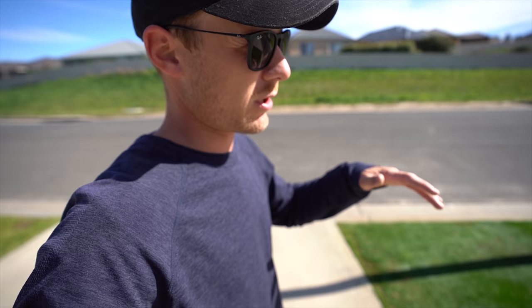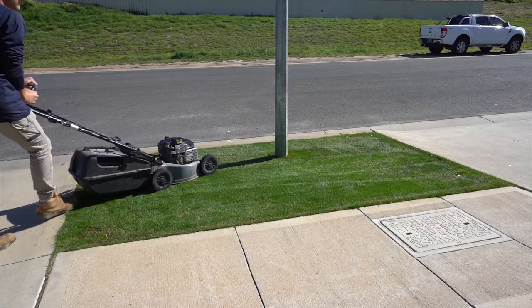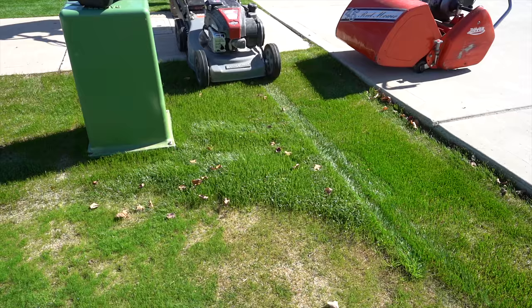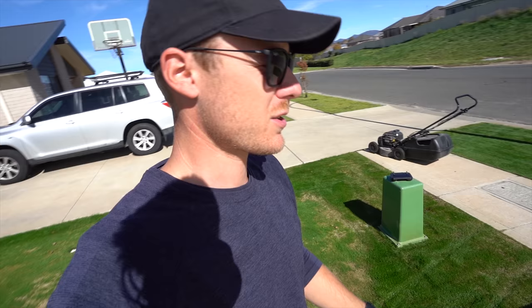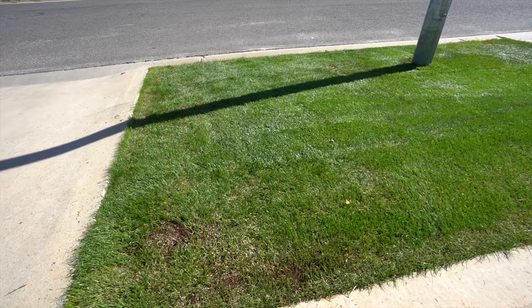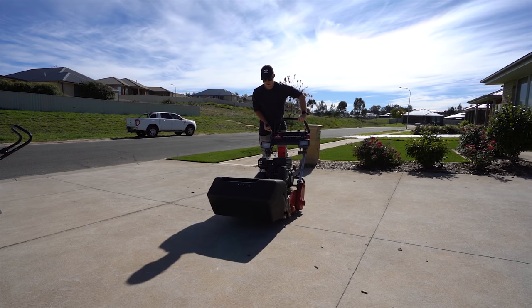It looks all right but I think it needs a rotary cut - a lot of it is just getting laid over because the grass was a bit longer. Let's get the rotary and give it a tidy up with that first, and then we'll cut it again with the reel because it's just laying over in a couple of places which is not ideal. I should have just used the rotary in the first place - shouldn't even got the reel out. Pretty stoked with how it looks, still a little bit thin and needs to thicken up, but it's 21 days in and the weather is cold with frost, so pretty impressed.